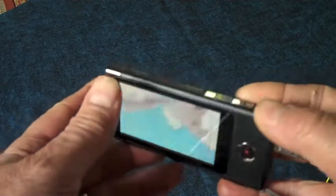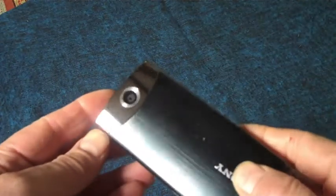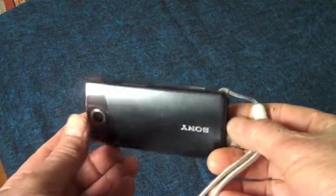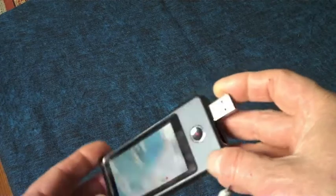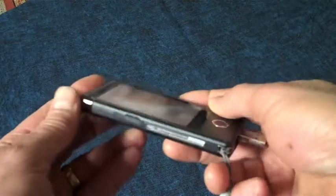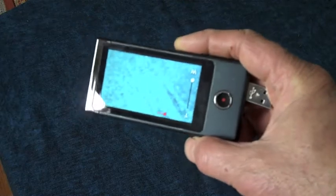This is Paul again from sellandshow.com. What we're doing today is reviewing the Sony Bloggy Touch. I got inspired to buy this after I had seen the Pure Digital Flip Video — it's a very similar device. It has a retractable USB to connect to your computer, and this one also has an HDMI output for high-definition digital. The first one I bought was the other one and I really liked it a lot, so I decided to try this one.